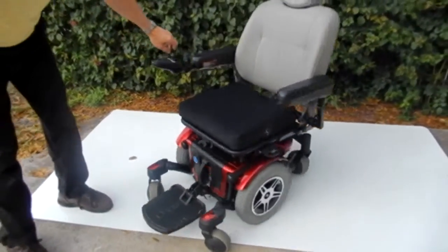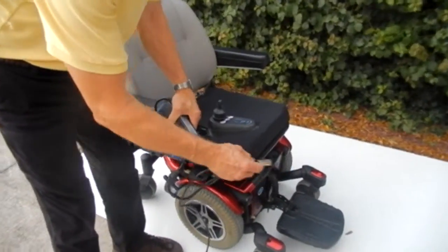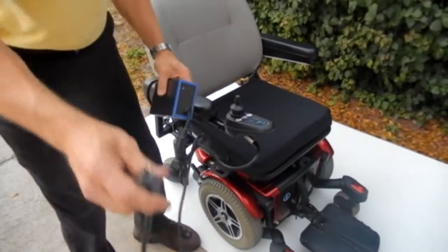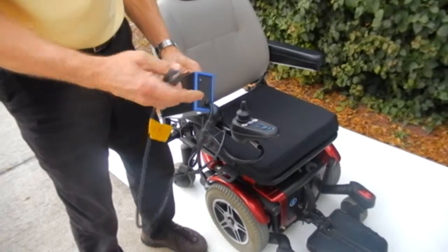Six wheels on the ground at all times for a good charge. You just take your charger, plug it under the joystick, plug it into the wall, and when the light turns green on your charger, you're fully charged.